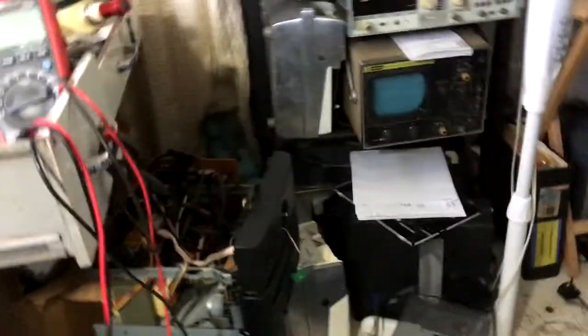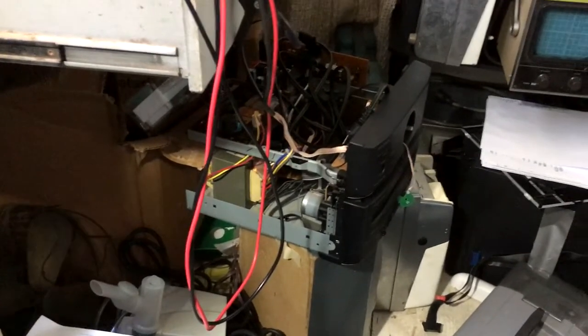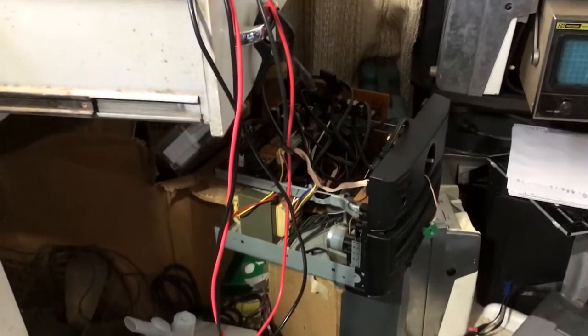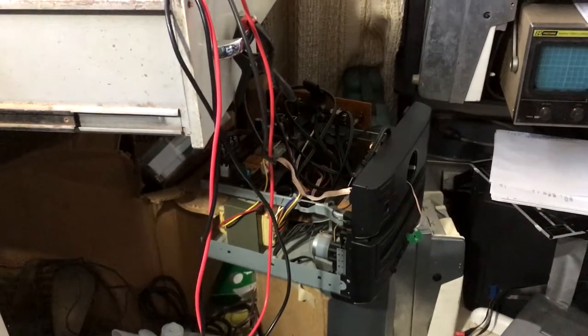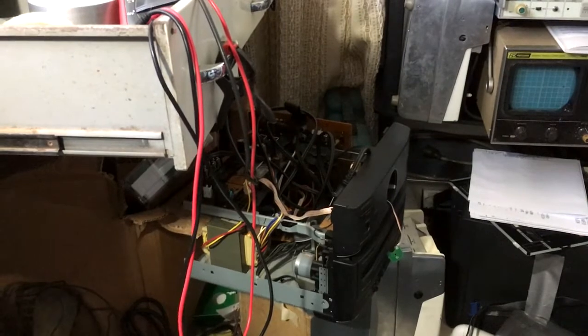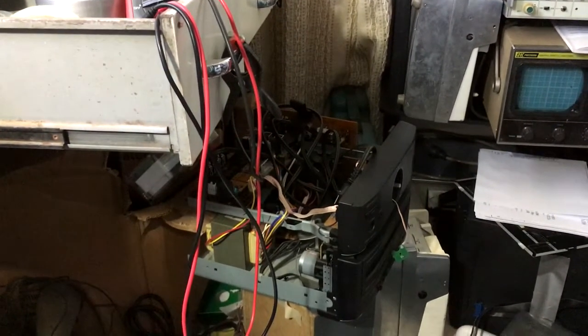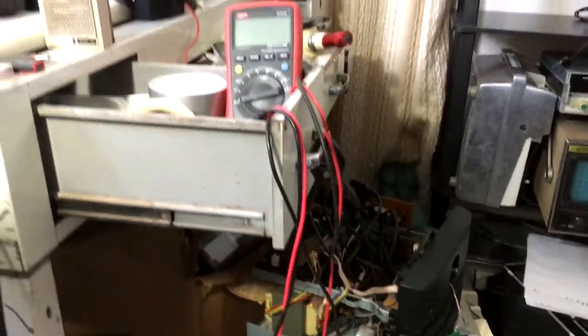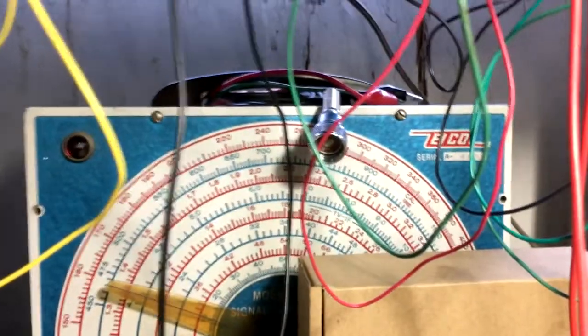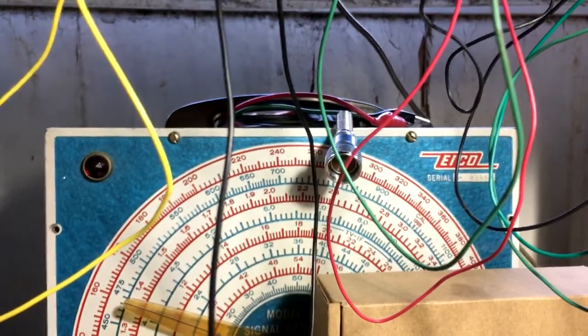Once I get all that going and get my tracer working good, then I can get back to working on that. I had a lot of help from Tim — matter of fact, he suggested I take some of the boards out and clean them really good, because even though I scraped a lot of that stuff off, there's a good chance I'm still getting some shorting. So that's that.